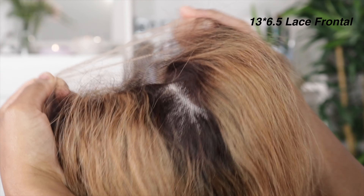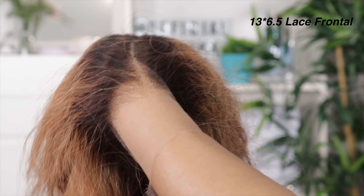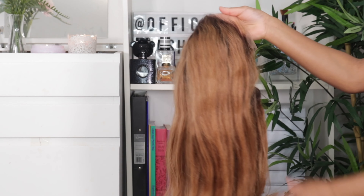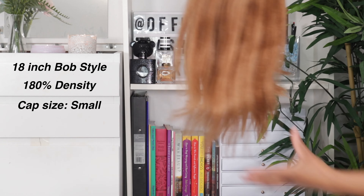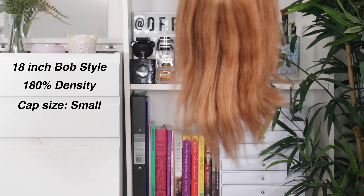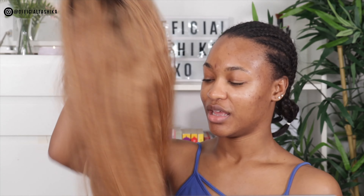This is a 13 by 6 and a half lace front wig. It comes with a middle part but you can part it anywhere you want because it is free part. This is 18 inches, bob style, which means it's blunt cut. I also got it in cap size small because I have a small head, and this is in 180 percent density, which is why it's looking a little thick.